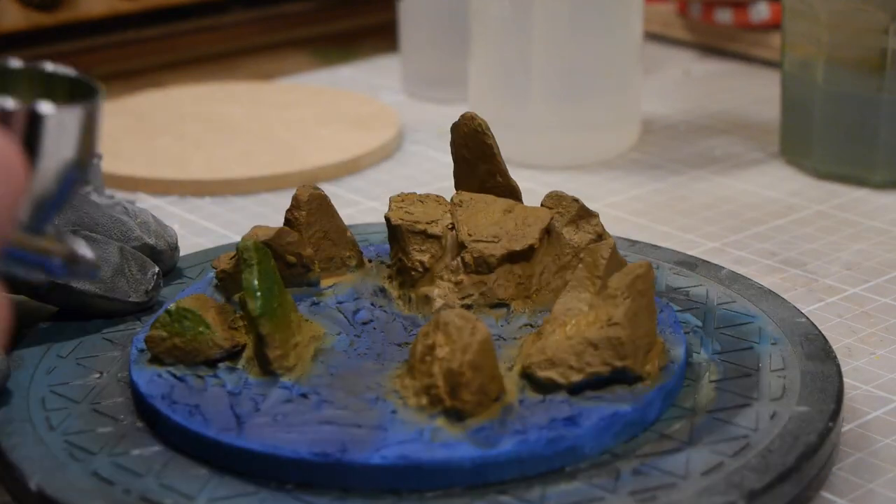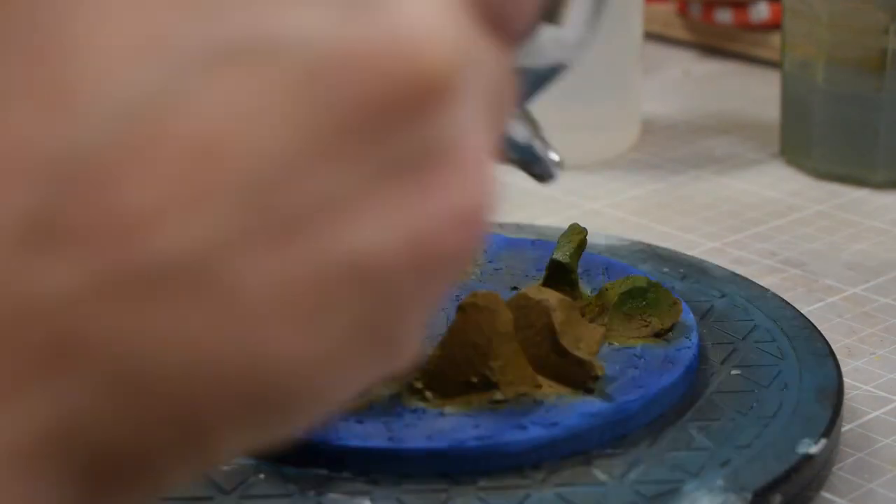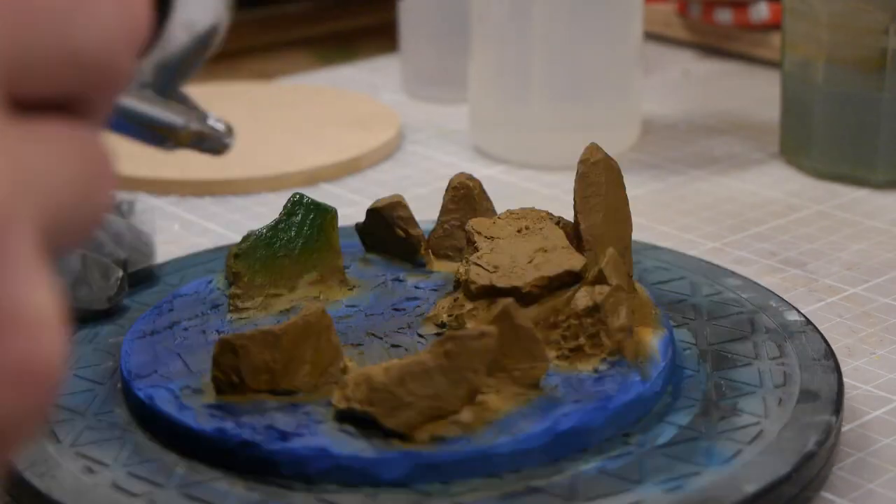Some green highlights along all the rocks will show me where the foliage will go, and then it's just a case of going over the entire thing.